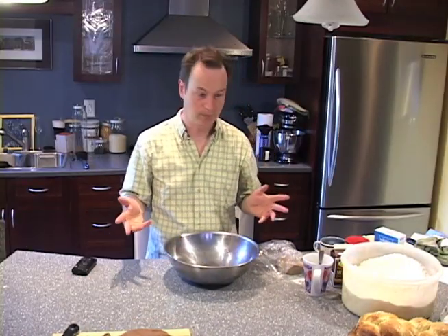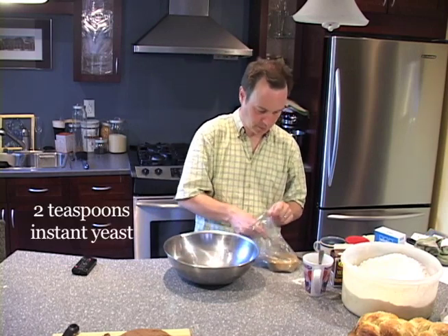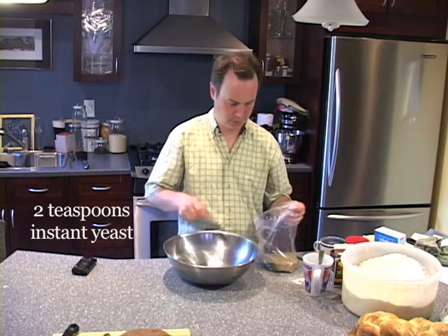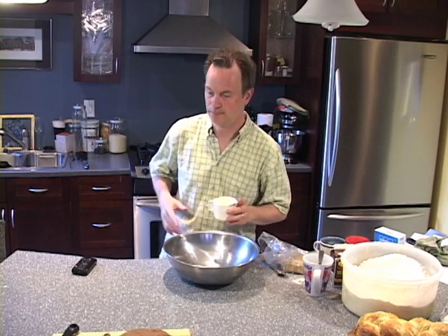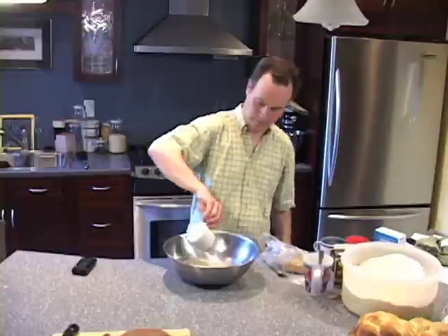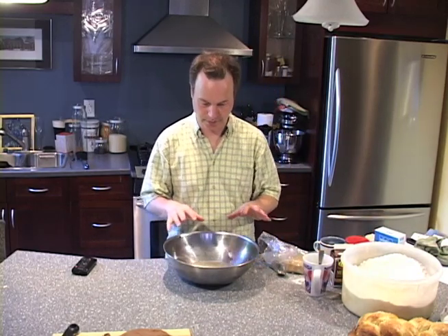Like all breads, it starts with some yeast. We're going to take two teaspoons of yeast, put it in a bowl. And then two cups of hot water — hot enough so that when your finger's in the tap, it starts to hurt. Just barely starts to hurt, no hotter. And we're just going to wait for that to bubble and form a scum on the top. Once it does that, we'll be ready for the next step.